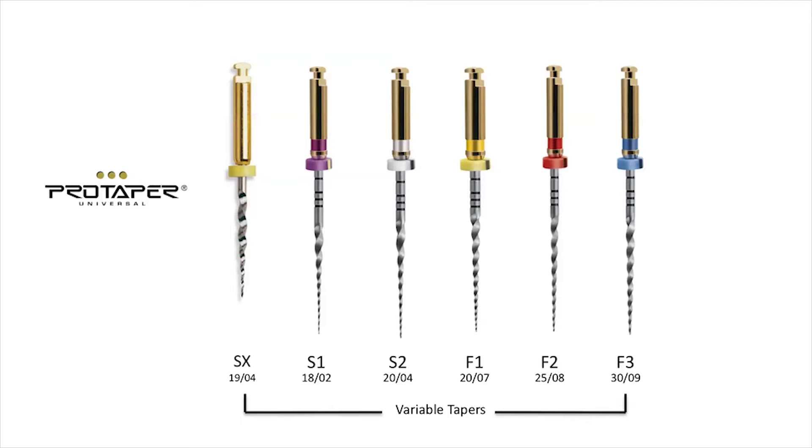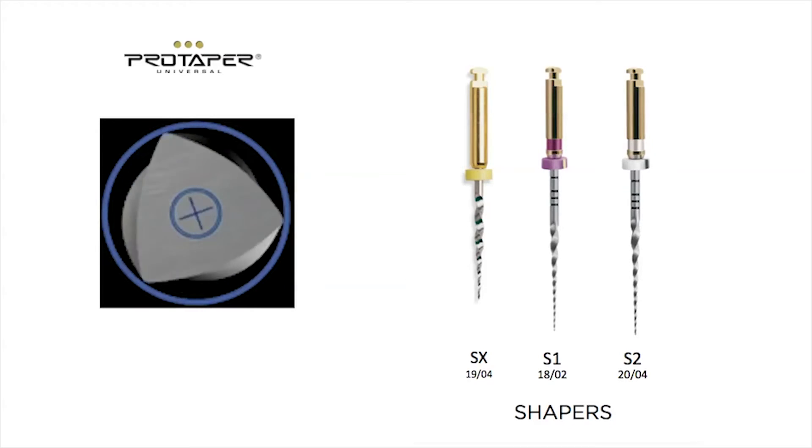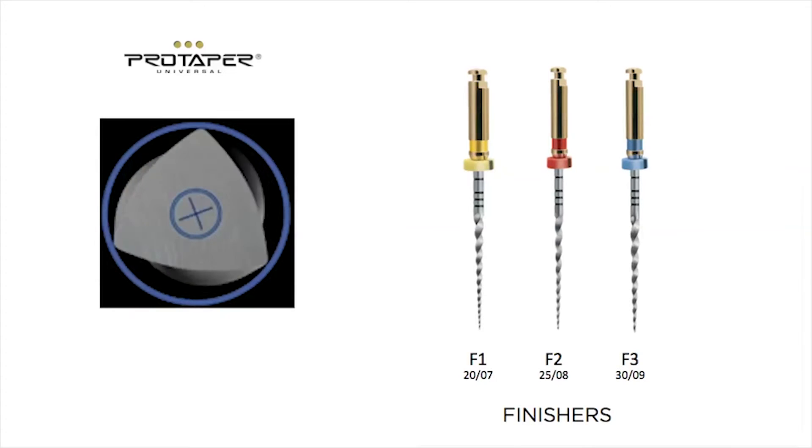These ideas culminated in a unique multiple taper design that combined several instruments into one. We also wanted sharp cutting edges for efficiency, but we did not want to sacrifice safety. Once the engineers were able to work through the difficult manufacturing process, we were able to introduce the initial ProDeper. It was a revolutionary product and quickly became the most popular file in the world.